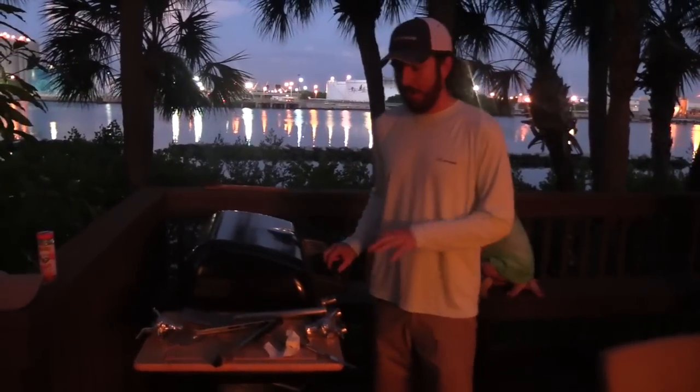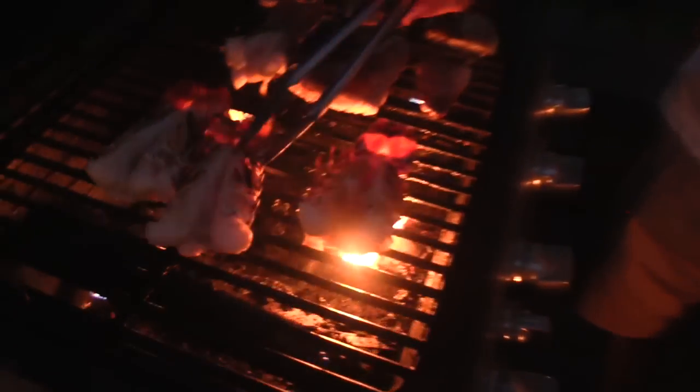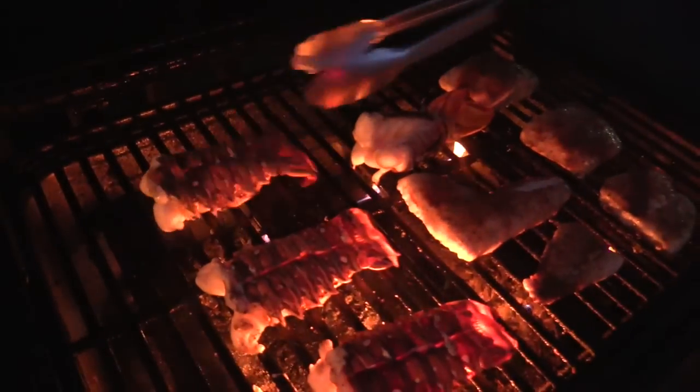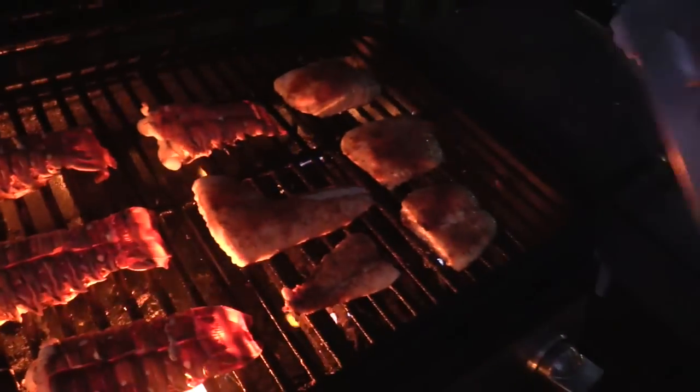We've gone four and a half minutes. Now let's go ahead and check how everything's looking and flip them over. That's the one with all the spices — looking good. Tongs are obviously nice to have. Just go in there, grab it, flip it over. We'll do this side down for about the same amount of time, and then there'll be a nice grilled flavor to it. I absolutely love this style.